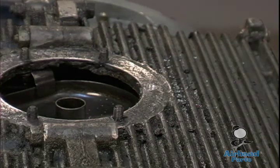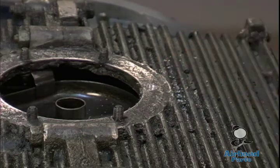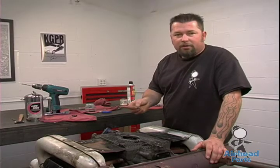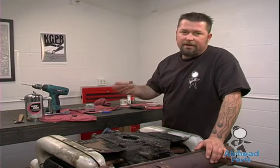Once we have it tapped out, you can see we've got some perfect new threads ready to go. On these step studs, you want to Loctite them back in so that way on your next oil change it doesn't pull the stud out of the case.